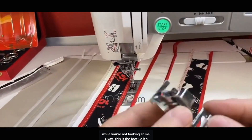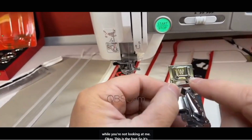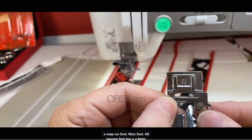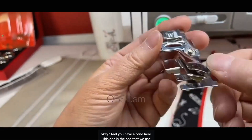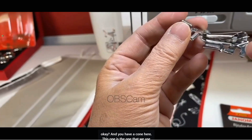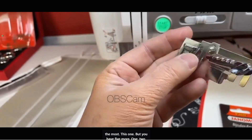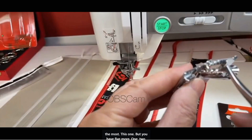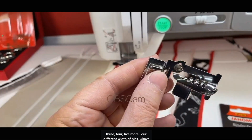This is the foot. It's a snap-on foot — W foot. All Janome feet have a letter. You have a cone here. This one is the one we use the most, but you have five more — one, two, three, four, five more — for different widths of bias.